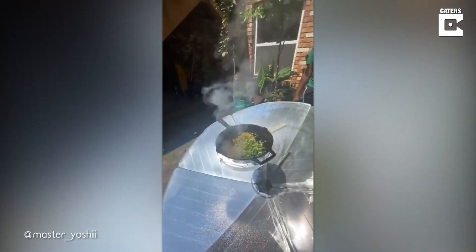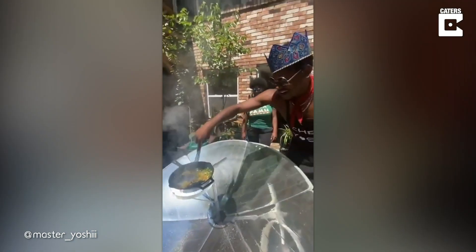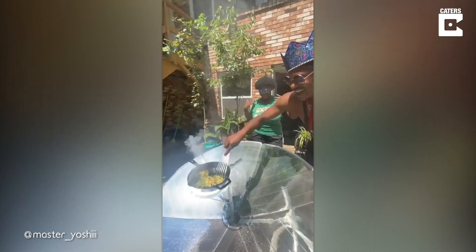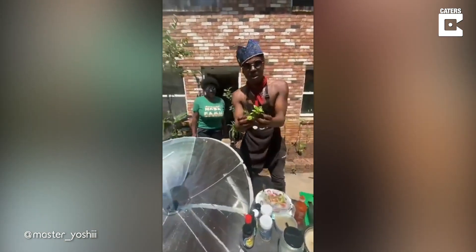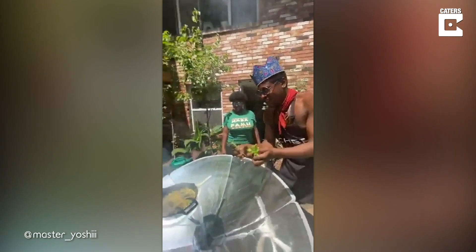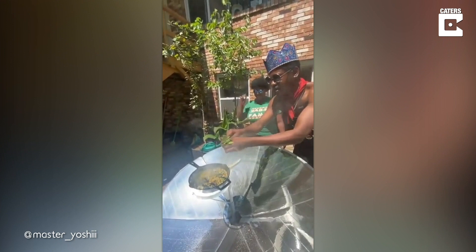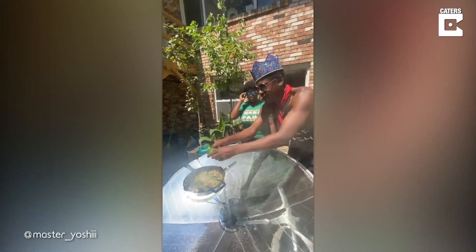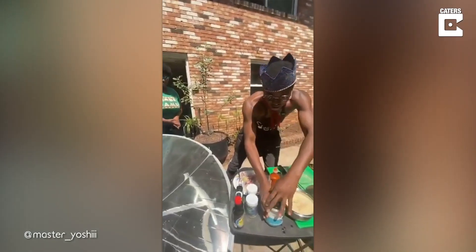I'm gonna add my ginger, garlic, and peppers — we're gonna sauté all of that. Now I got my basil and my fresh rosemary from my garden. It smells so fresh. I'm just gonna add that — there's nothing like fresh rosemary. Some basil leaves like that.